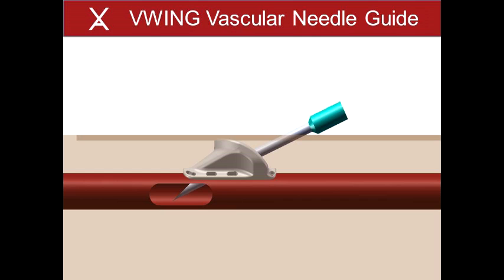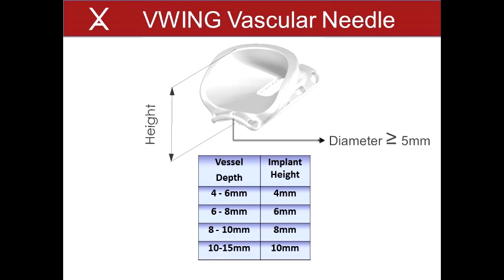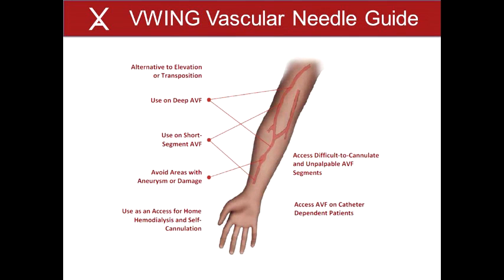The V-Wing is available in heights of 4 mm, 6 mm, 8 mm, and 10 mm to accommodate vessels with depths of 4 mm to 15 mm. The V-Wing accommodates vessels that are at least 5 mm in diameter. AVF hemodialysis patients who could possibly benefit from a V-Wing device include patients who are catheter-dependent with difficult-to-access fistulas, patients having a deep, short segment, aneurysmal or unpalpable AVF, patients with an AVF needing elevation or transposition, patients wanting to self-cannulate, and patients undergoing home hemodialysis.